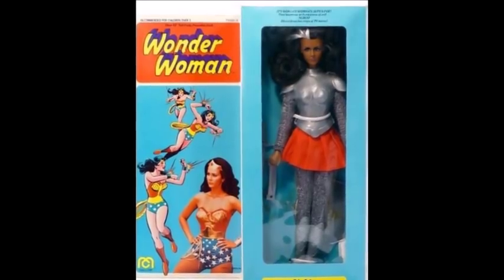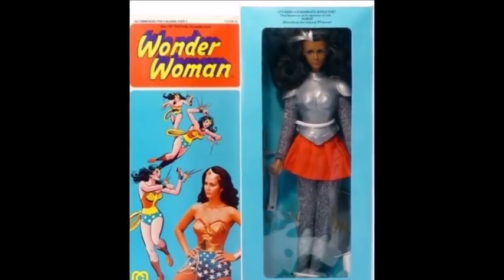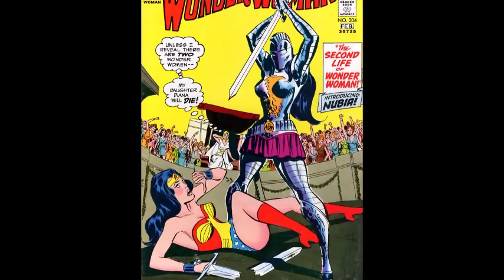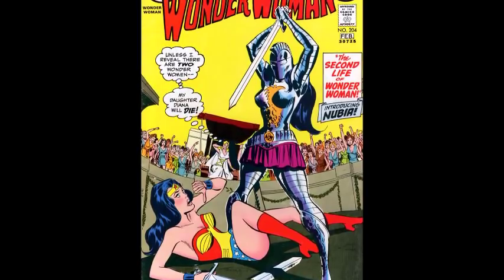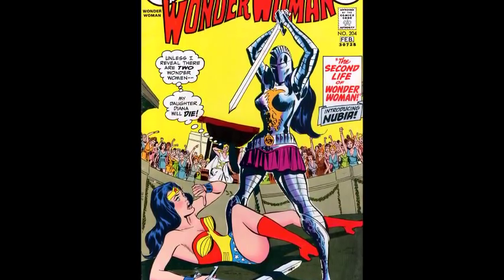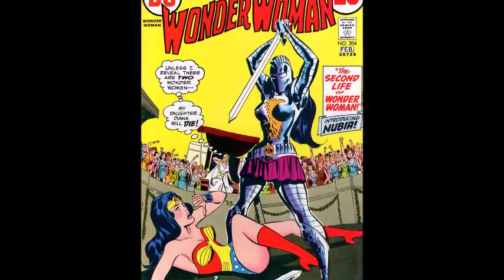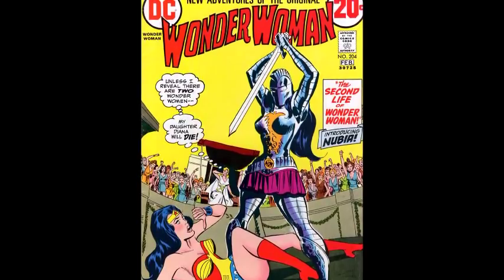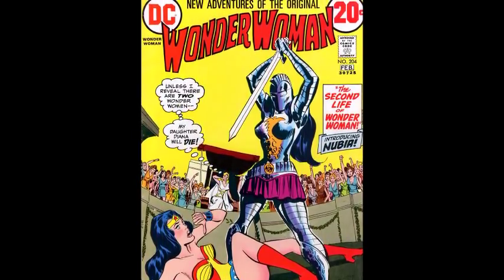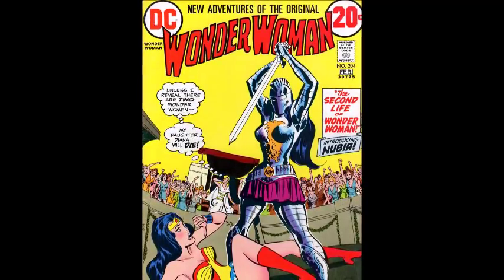Alrighty guys, enough of the backstory. Let's jump into Wonder Woman number 204, the first appearance of Nubia. And of course, as always, we have to start with a cover. It says 'New Adventures of the Original Wonder Woman.' This is the transitional issue. Before, she was the mod Wonder Woman, where she was just a Kung Fu Jiu Jitsu spy girl in a white outfit. This brings her back to former glory. The cover is just really wordy — I'm not a big fan of that, but it isn't exactly taking away from the art either.